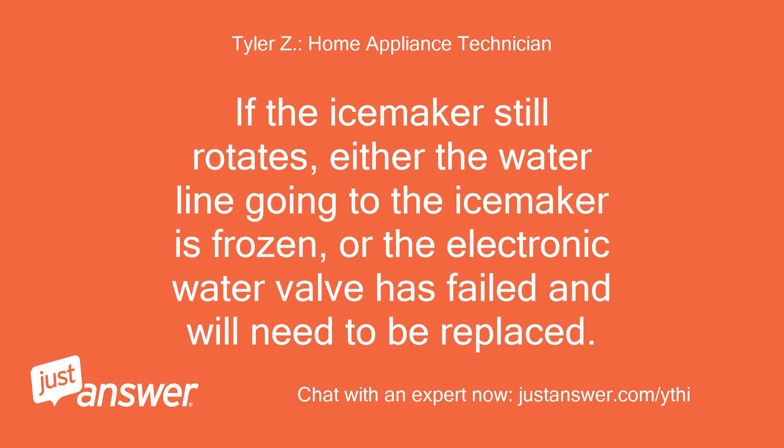If the ice maker still rotates, either the water line going to the ice maker is frozen, or the electronic water valve has failed and will need to be replaced.